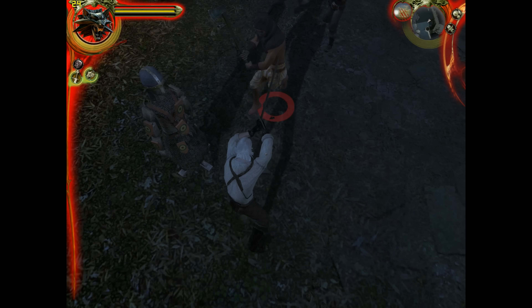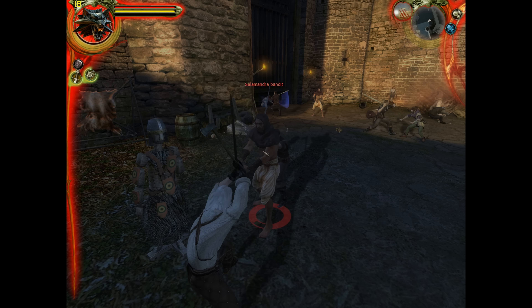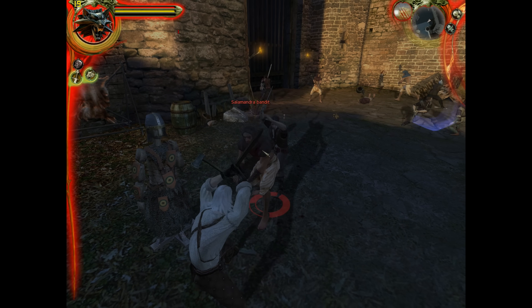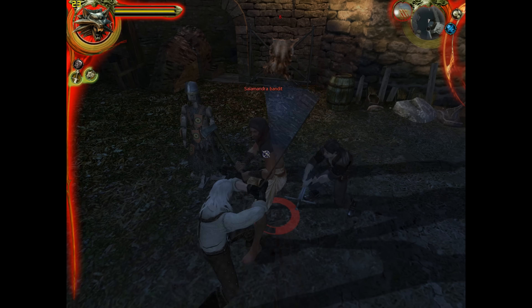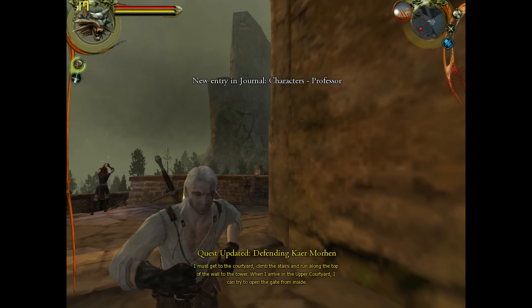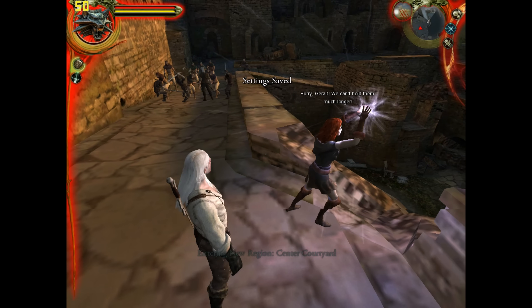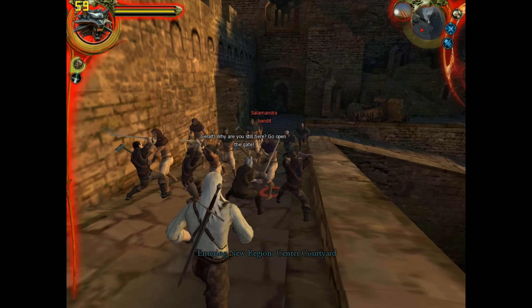Here we have The Witcher. First I cranked up all settings to 1600×1200 with maximum details and it struggles — it doesn't run well at all. I had to go all the way down to 1024×768 with low details for the game to run a lot better. Clearly this game is a little bit too demanding for this video card.